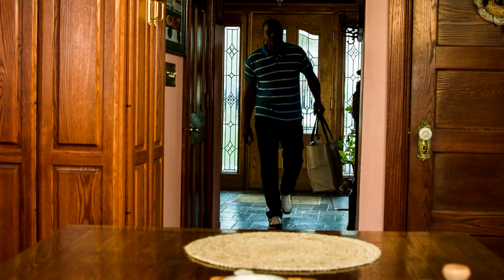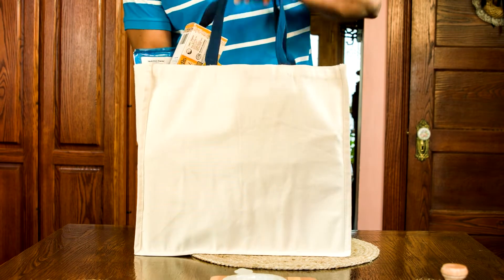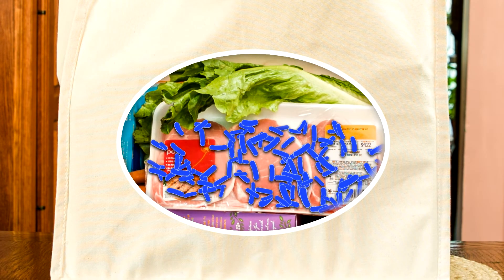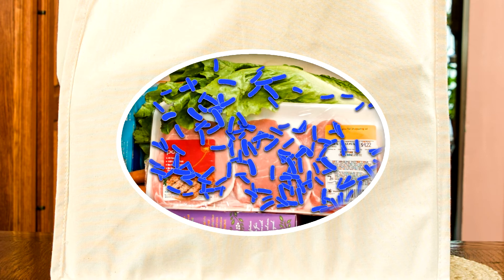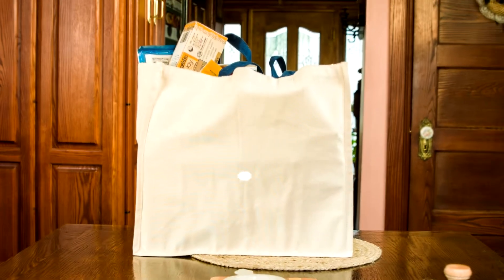If Terrence had forgotten to bring separate bags for his meat and produce at the grocery store, any bacteria from the pork chops could have cross-contaminated the head of lettuce. These bacteria can come from the juices of raw meat, or even just from the products or product packaging touching when no visible juices are present.